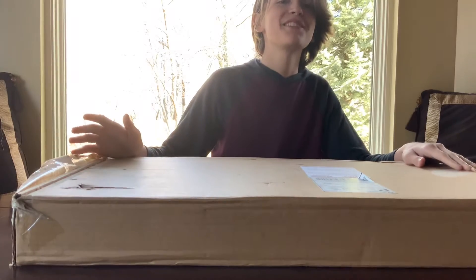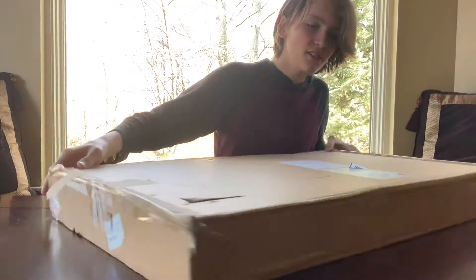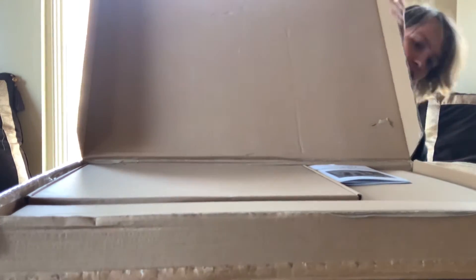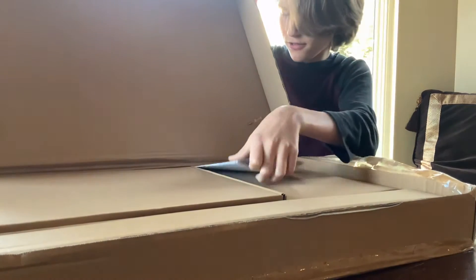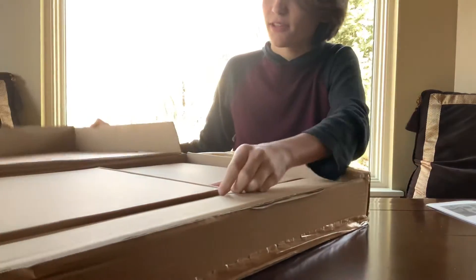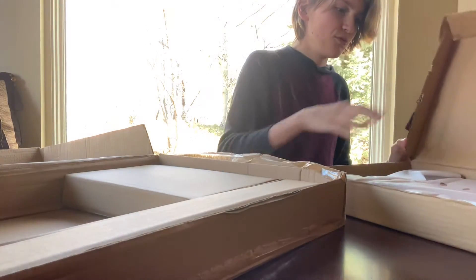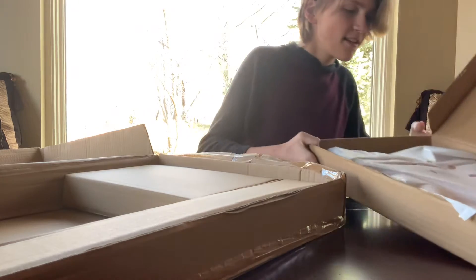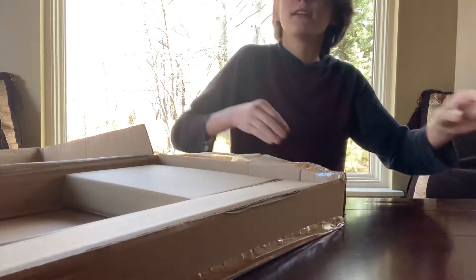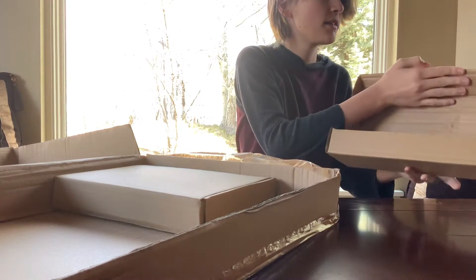I got this package in the mail a couple weeks ago and I want to show you me building it. So let's open it. We got this little guide, and then I believe this is the body of the guitar, and then this is called the headstock or neck — it's both, I believe.